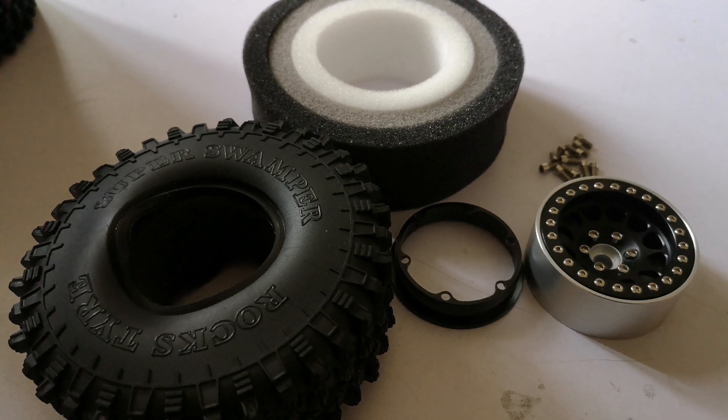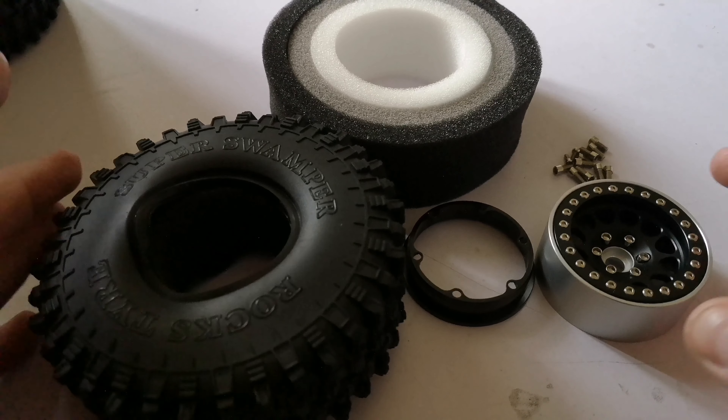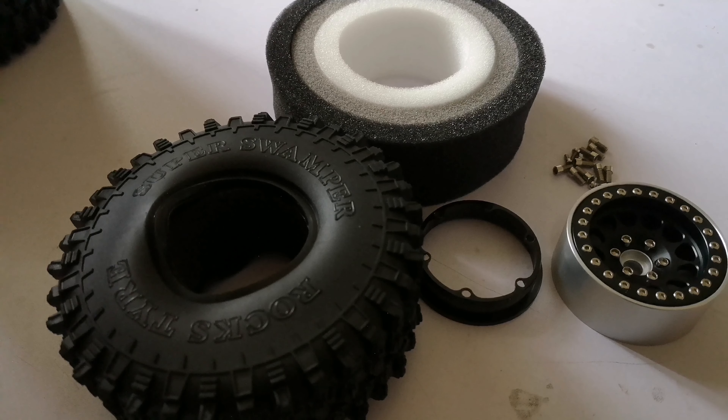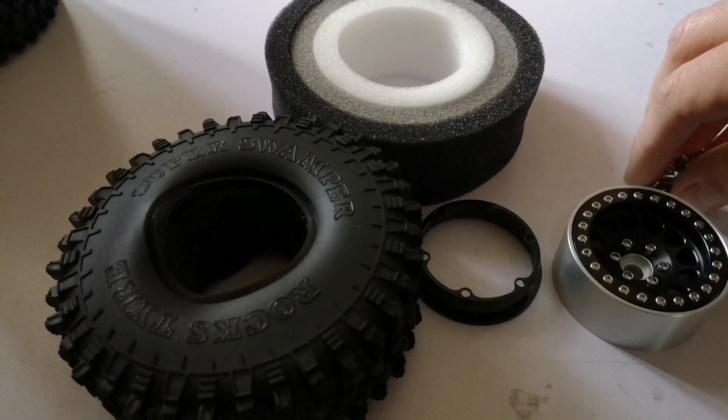Hi there guys, welcome back to my channel. Today I'm putting together my new set of wheels and tires for my TRX4 Sport. I've had the tires and foams for a while — the wheels just turned up as I'm filming this. I've been waiting quite a while for those, but that's what happens when you order from overseas and there's a delay on shipping.